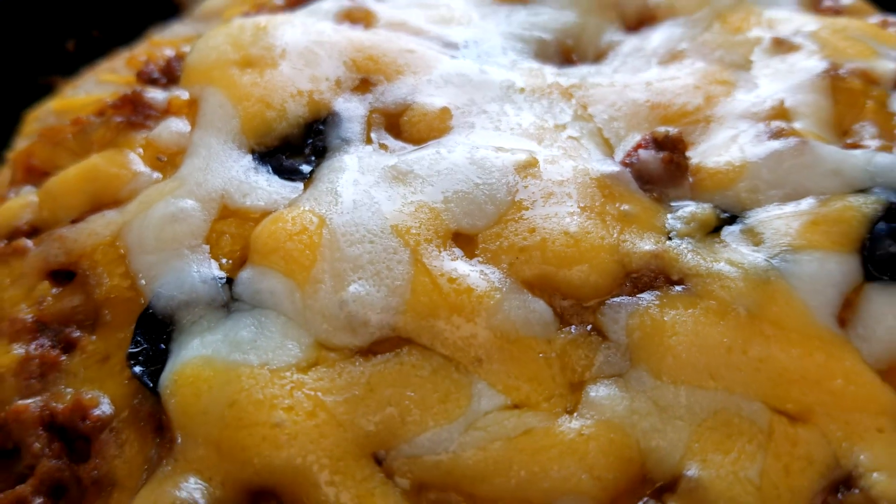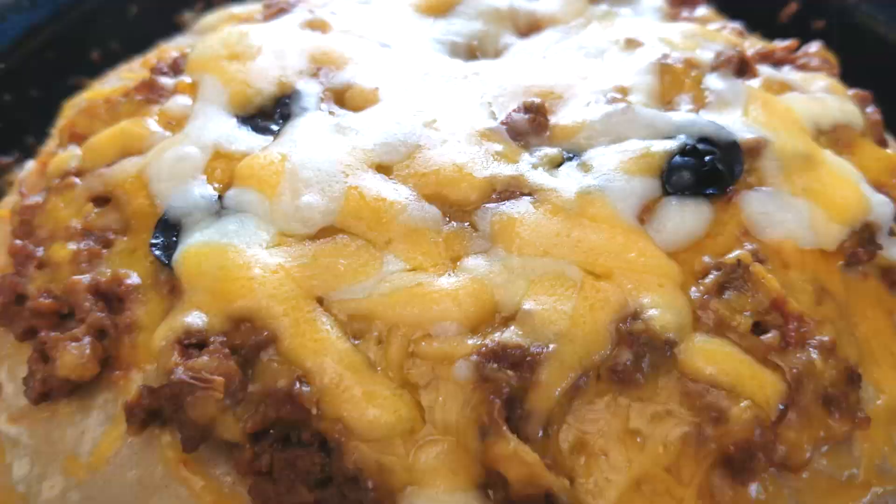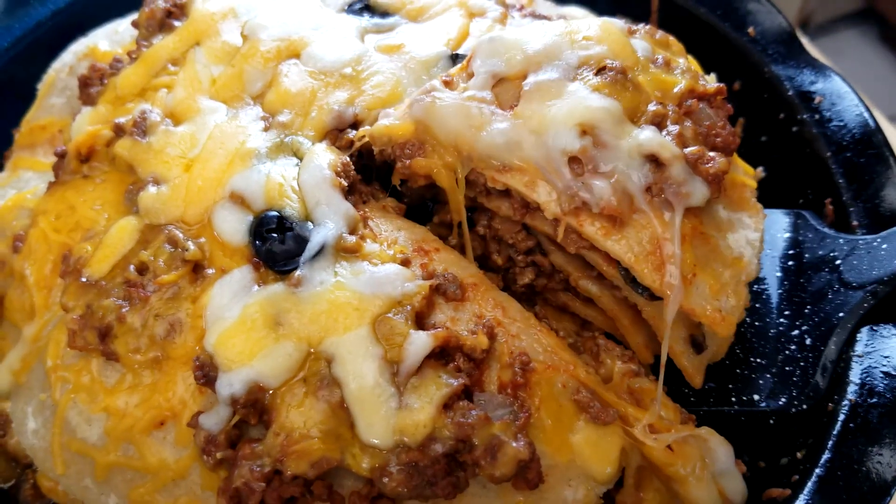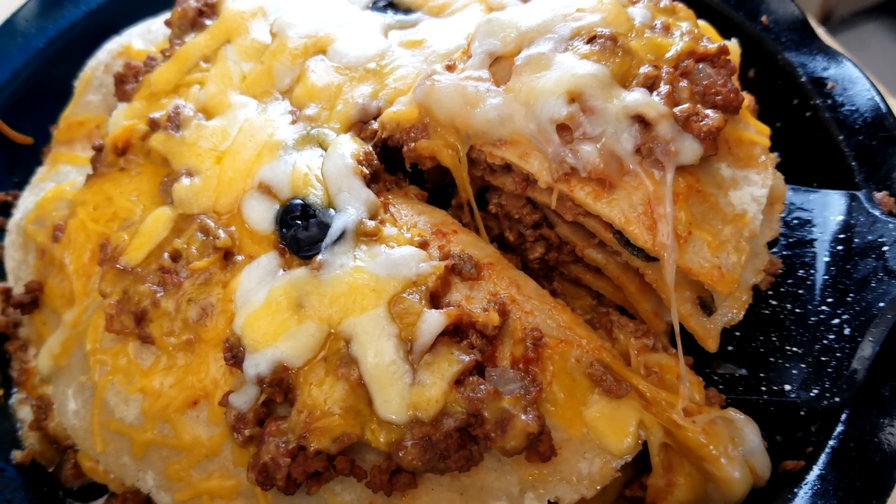Hey everyone, welcome to Yester Kitchen. I'm Jill. Today we're going back to 1969 to make an easy classic family dinner: enchilada pie. You're going to love it.